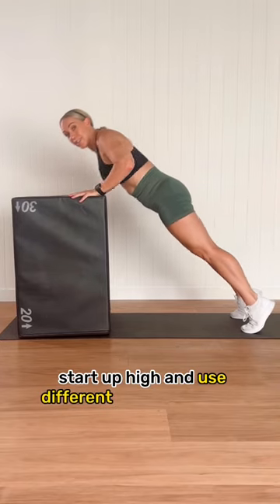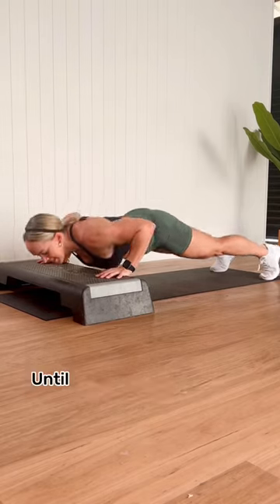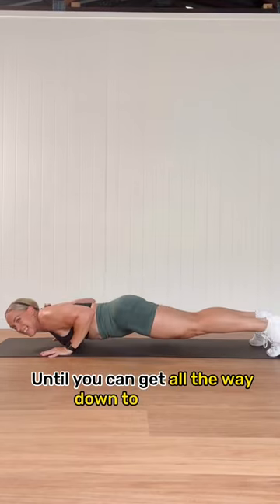Start up high and use different heights of boxes, benches, and steps till you can get all the way down to the floor.